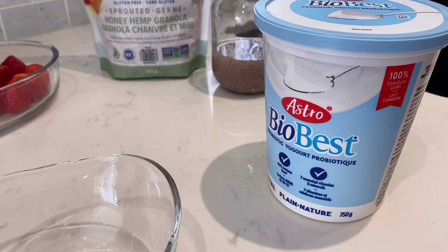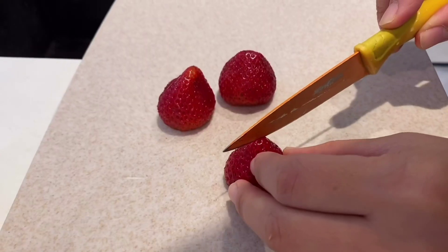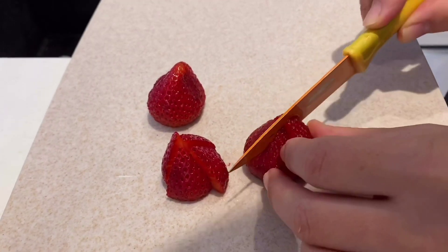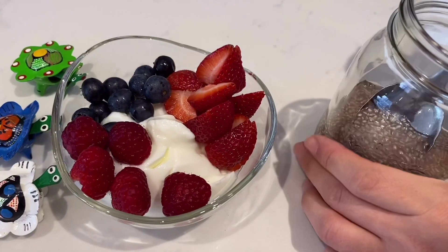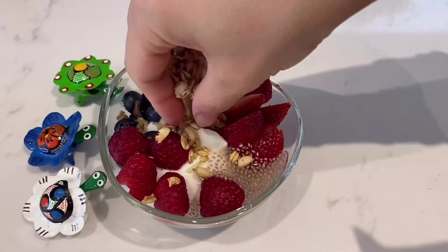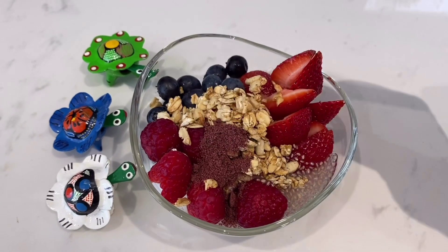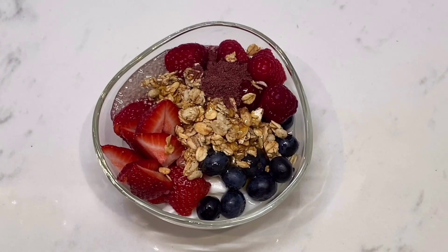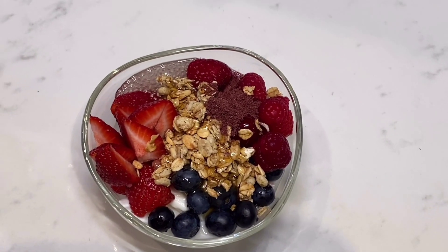We're also making a yogurt bowl. We just have some plain yogurt, and my mom is cutting up strawberries, raspberries, and blueberries — my favorite. Then she's putting in some chia seeds and some granola from a super healthy brand with less sugar. We're adding some powder and honey on top. Here is the final product — obviously super healthy and very delicious.